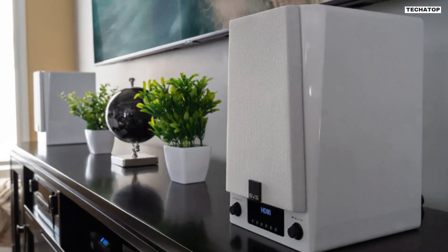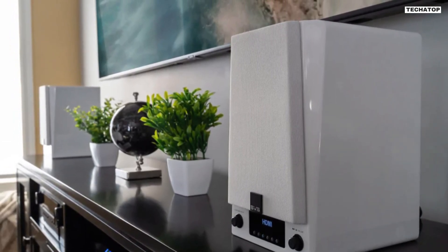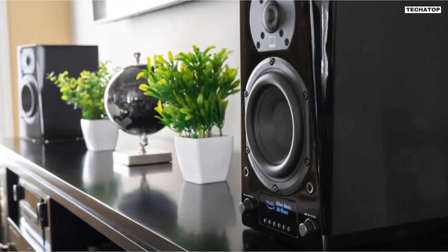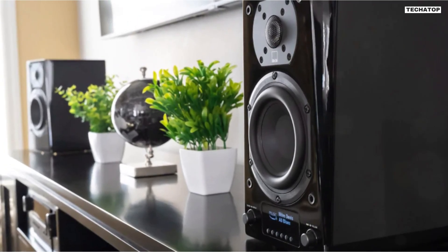The SVS Prime Wireless Pro is a 2.0 channel speaker system that comes with two speakers — one for the left channel and one for the right. The speakers themselves are sleek and modern in design, with a black satin finish that looks great in any room.